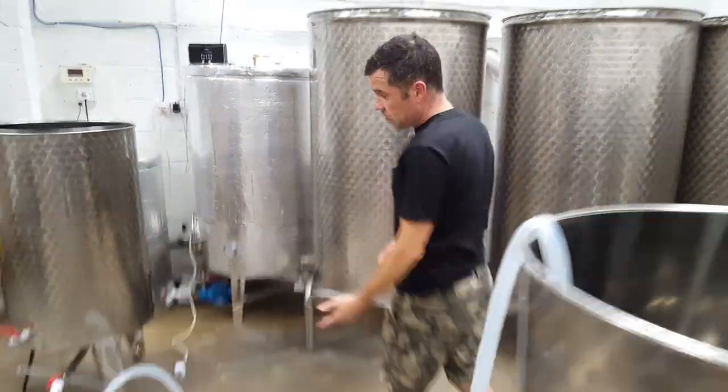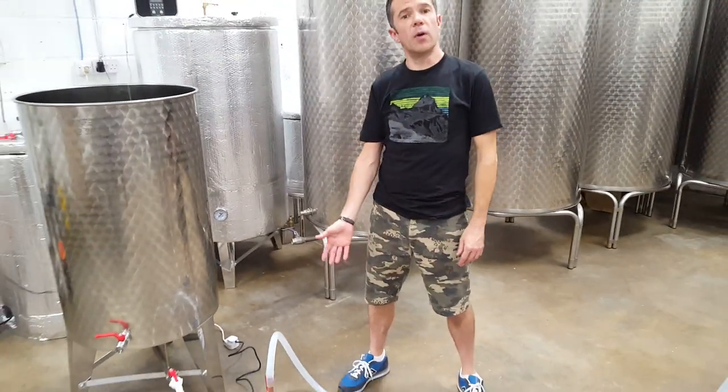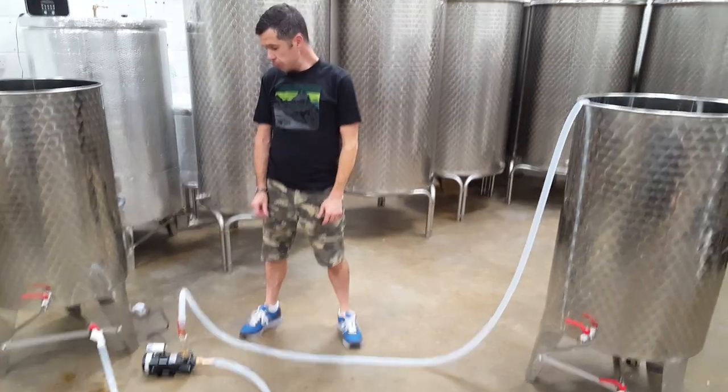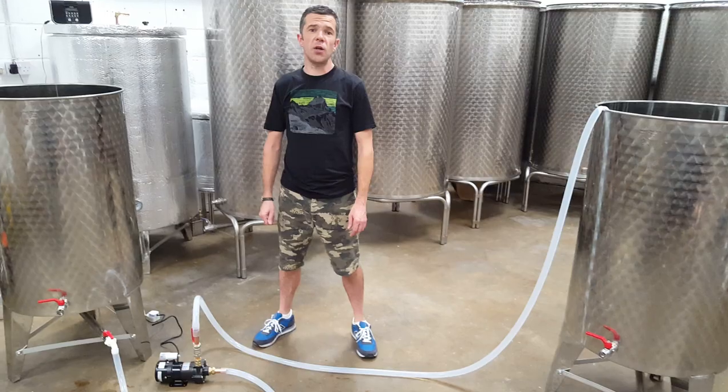And really just as straightforward as that — we can leave that running, or we can connect it to an under-bag should we want to empty from the mash tun. It's just that straightforward. Any questions, feel free to get in touch. Thank you.